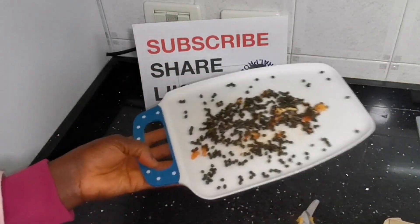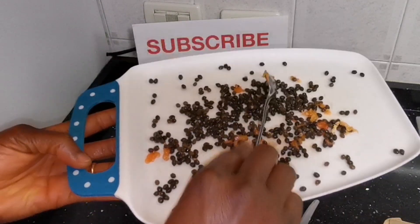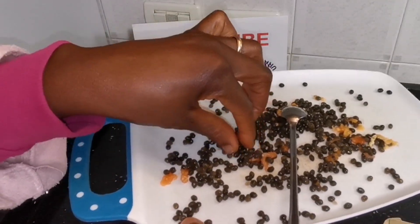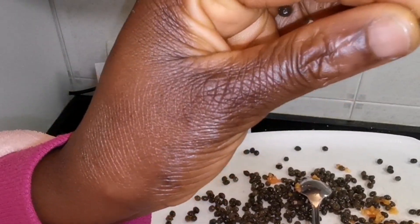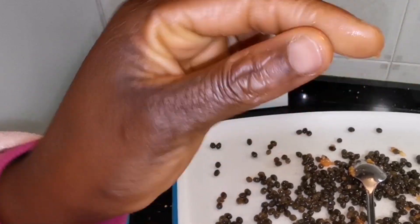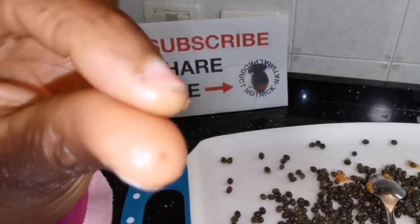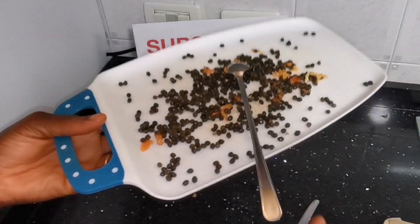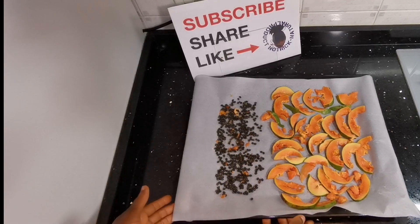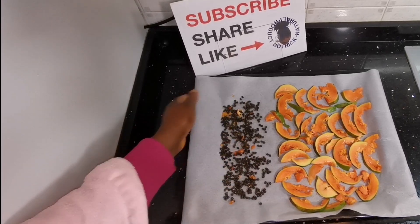I've removed every seed as you can see here. I'm going to lay them on wax paper along with the fruit slices and dry everything in my oven. We want to dry out the water — we don't want to make oil out of wet seeds. I'm going to take everything to my oven now.